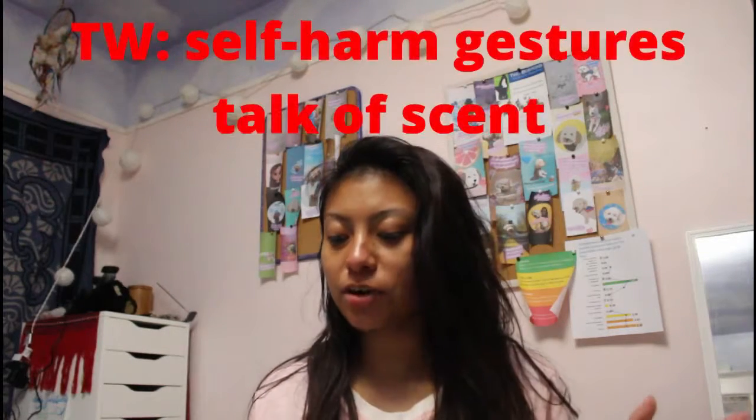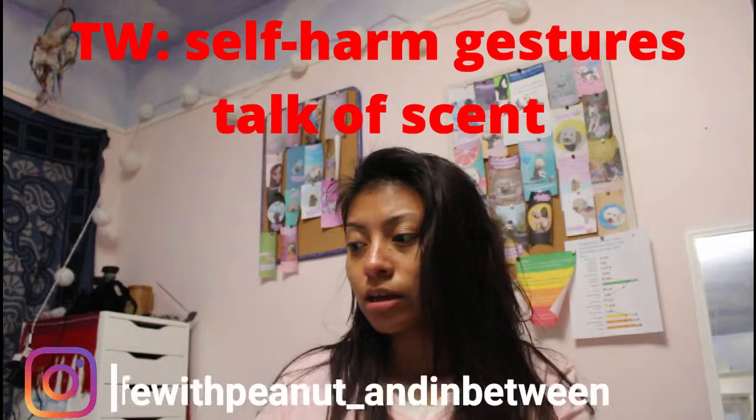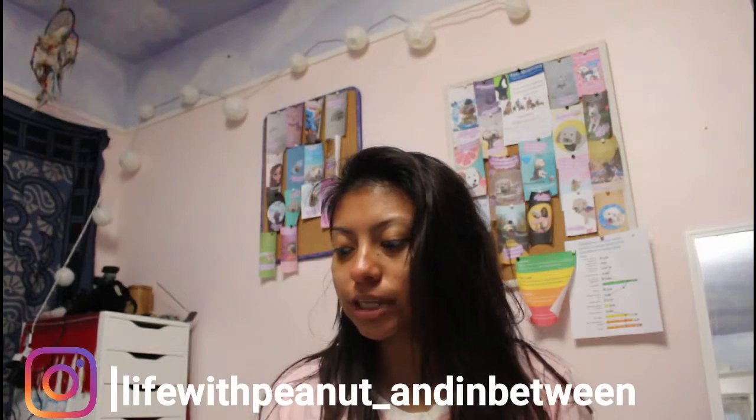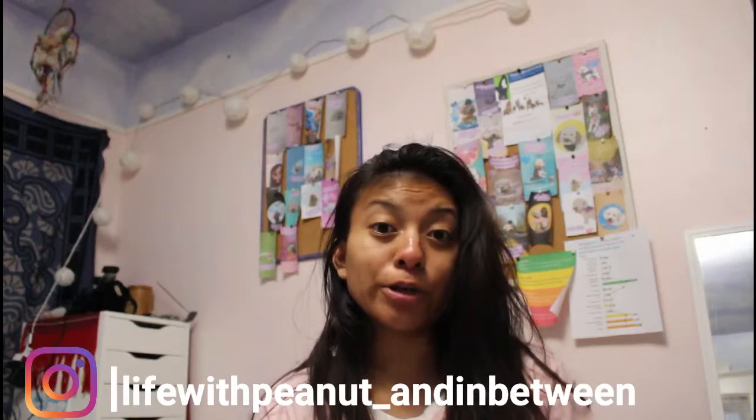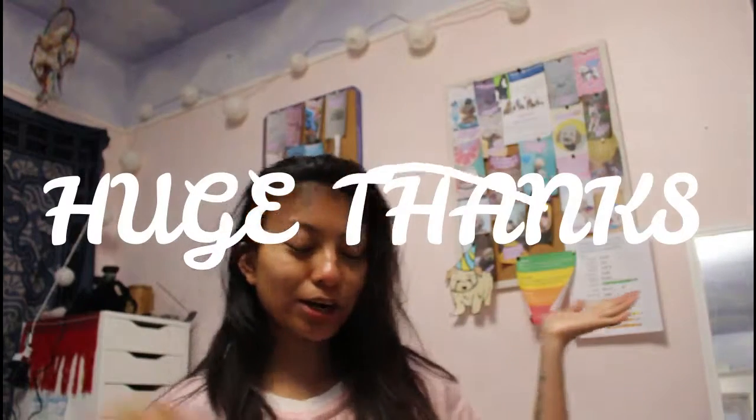Today's video is about training alerts and training self-harm interruptions. Thank you to everyone who submitted fan art — I love it so much, I hung it up. My room is not complete; I know I said I was going to do a room tour video but that will not be happening for a bit because I have big plans coming up and I'm super excited.